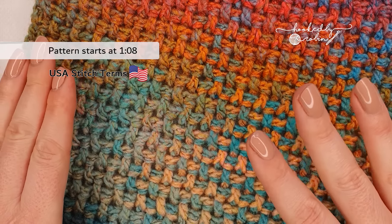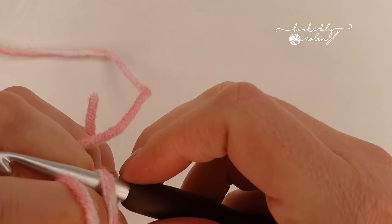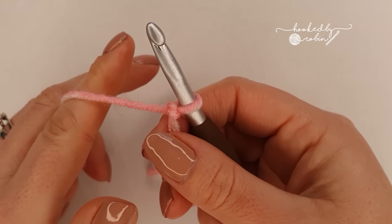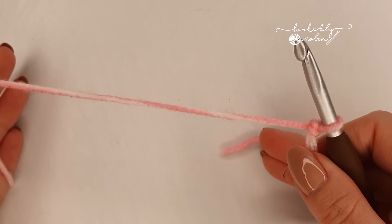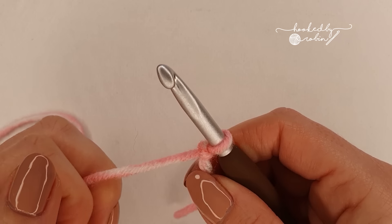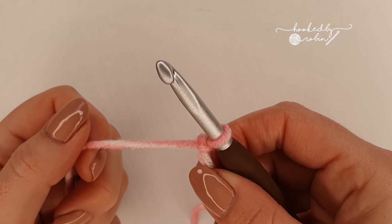The rice stitch is fully reversible. It is a nice dense thick squishy stitch, made up of front and back post stitches. If you are unfamiliar with how to find the post of a stitch, I have a nice slow clear video showing you exactly how to identify where to put your front and back post stitches, linked in the description box below. If you need a refresher, definitely check that video out and then come back here and we can do the rice stitch together.